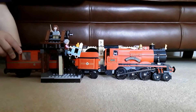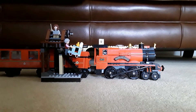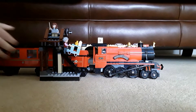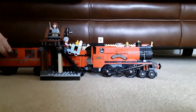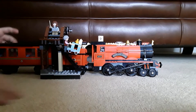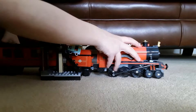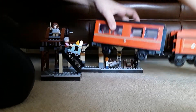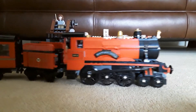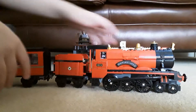Hello everyone, my name is Marcus and I am here to show you my Lego Harry Potter Hogwarts Express. First I want to show you the train bit, so here's the train.